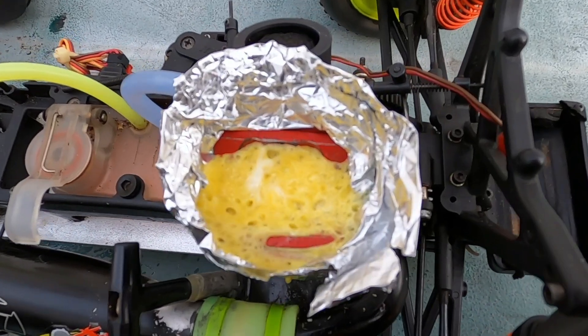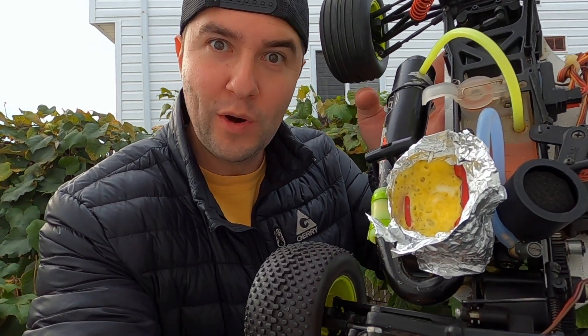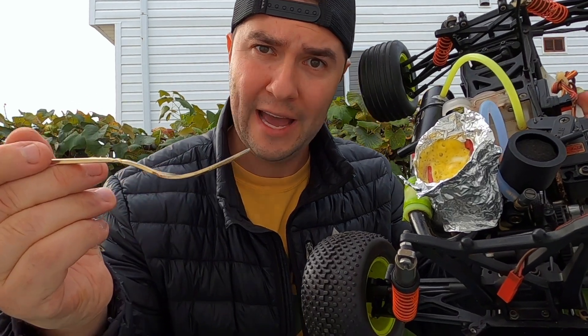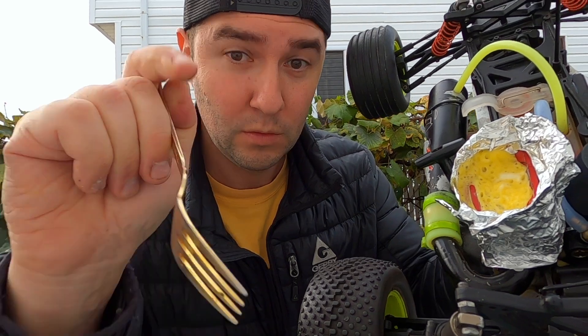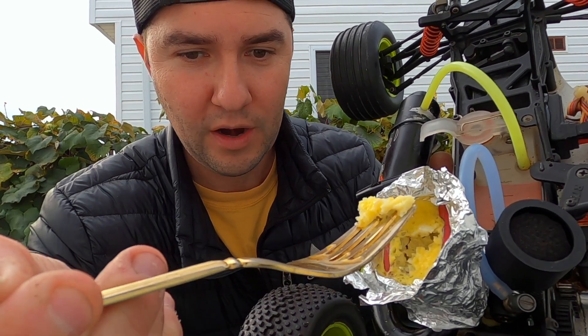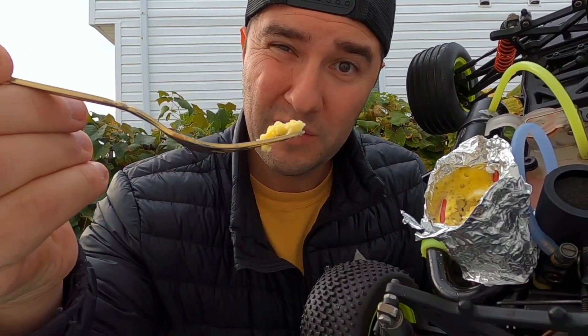Looks pretty normal in there - look at that egg job! I'm about to taste the most pure organic grass nitro-fed eggs directly from the cooling head of this OS 12 CVX engine. We got the gold fork. The eggs are ready - I scrambled them directly in this engine. Let's take a bite. This is going to be super beyond sickening - the stuff I do for this channel. Fork to mouth - you know about organic food farming? This is nitro to mouth.